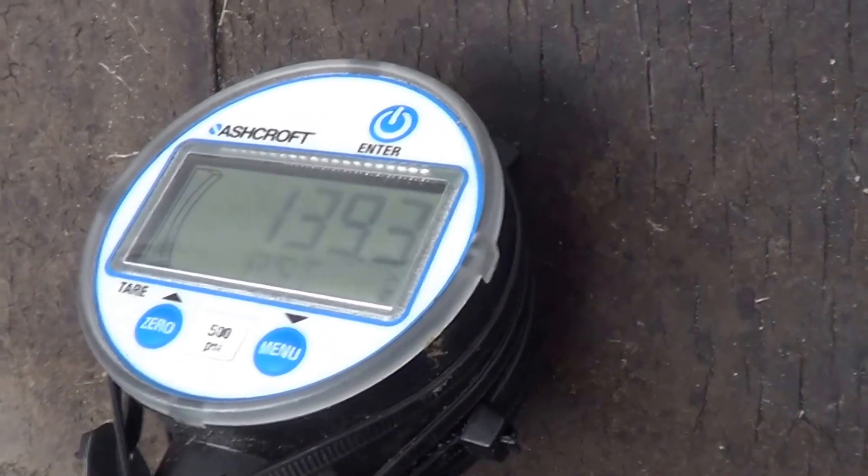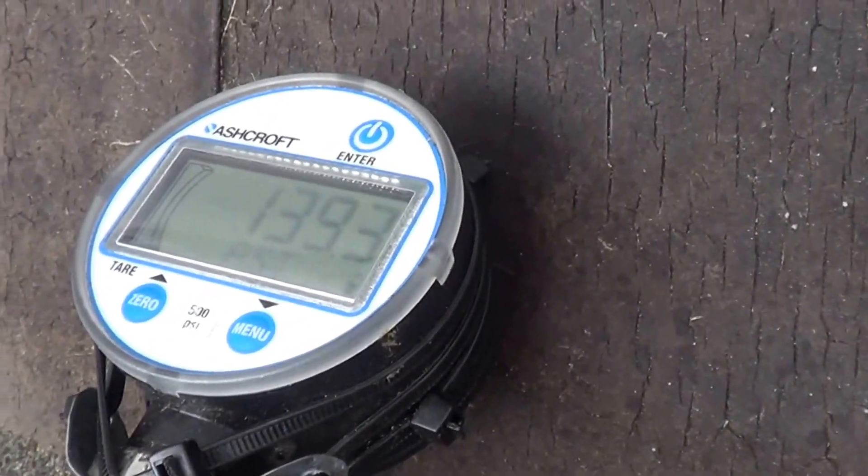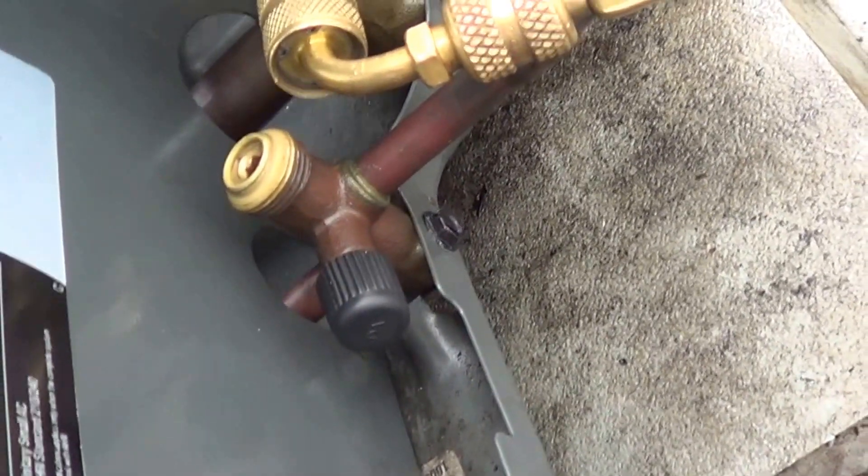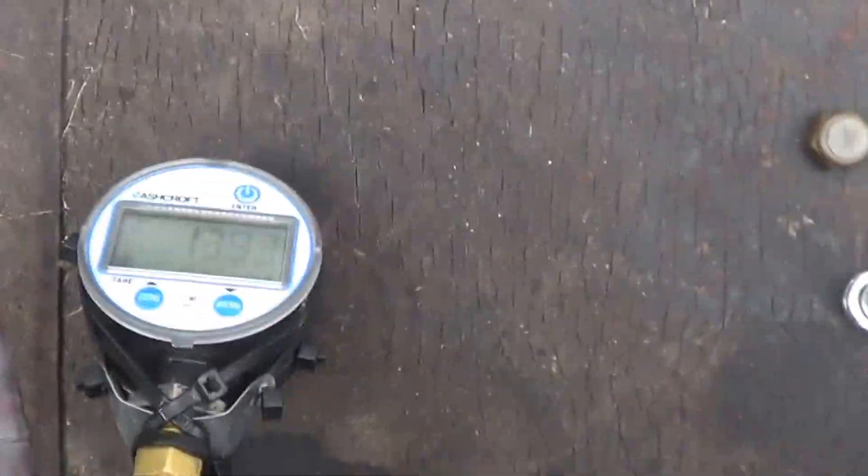We have our suction at 139 — I had to take out a lot of charge because it was at 150 to get the suction to drop to that. Now let's start our pump-down, shut off the liquid line, and see how low this compressor can go.